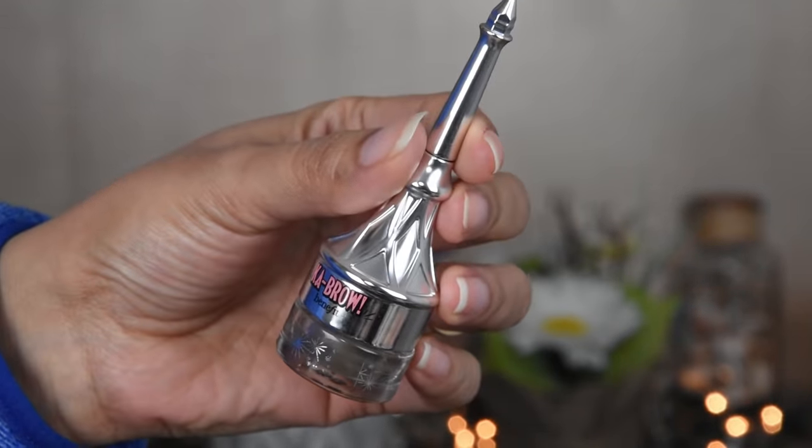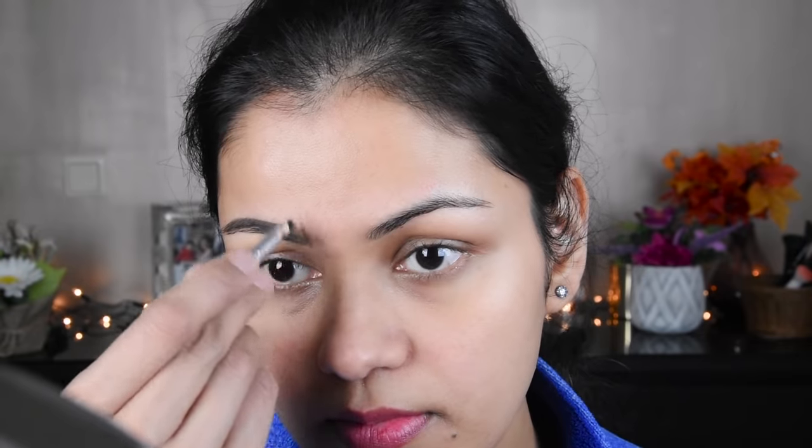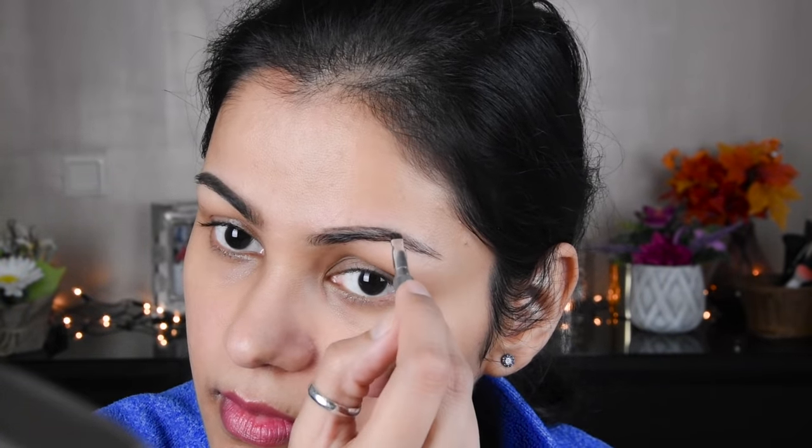So, first of all, I have made my eyebrows. For this, I have used the Benefit Eyebrow Pomade with a small brush. It is very convenient with the eyebrow pomade. It is very long-lasting and waterproof. It doesn't feel heavy — it is very lightweight. Overall, this product is very good for the eyebrows. So, I have made my eyebrows like this.